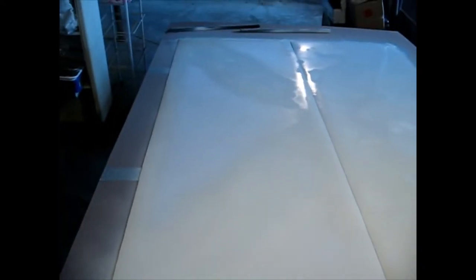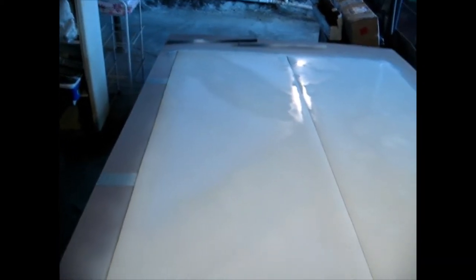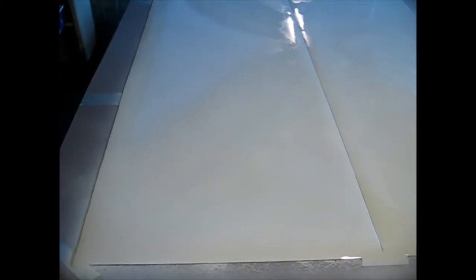You can either do the whole panel or you can do just the sections where the white lines are going to be. You can see where I just painted those sections. This is a bright white I'm using. The colors I'm actually using here are the bright white, and the red will be the Testers red on this one.